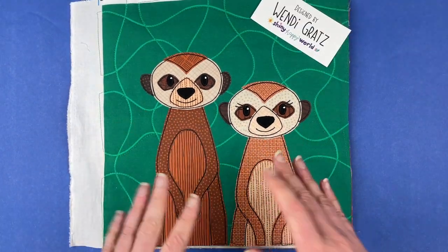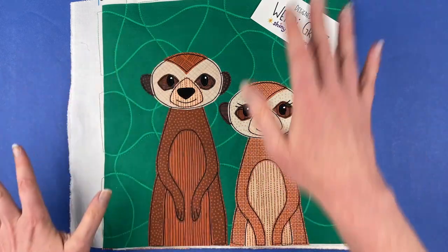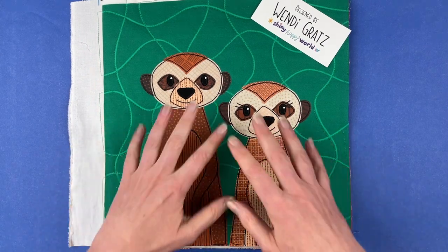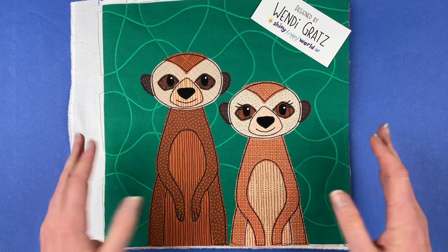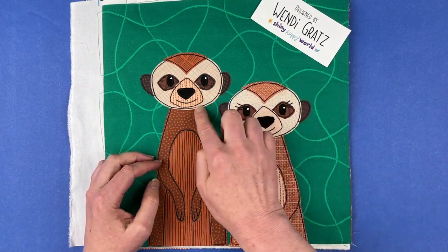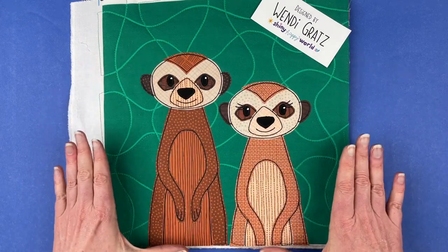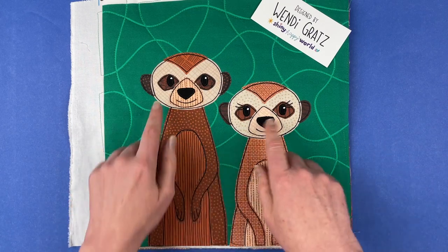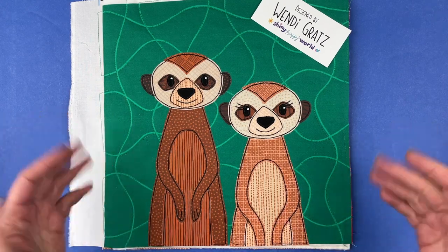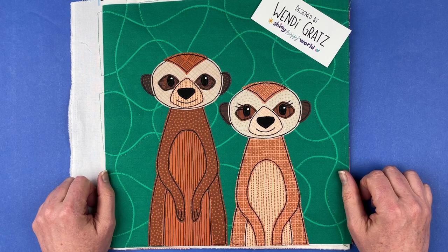In this version I did two meerkats, because you hardly ever see a meerkat by itself — they always live in pretty large groups, with one standing guard in different places around their territory. For this block I put two of them together, and they will just fit if you nestle one a little bit underneath the other. This one is tucked into the little V of space created by his head, and I just cropped off the bottom so it's still nicely framed. I did one with eyelashes and one without. That's how you make the meerkat block, which is the current pattern in the Funny Faces Quilt Block of the Month Club. I'm Wendy Gratz from Shiny Happy World, and I'll see you next month.